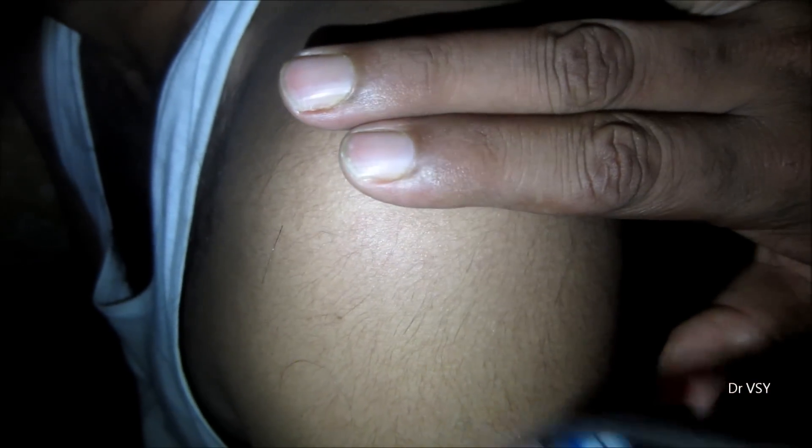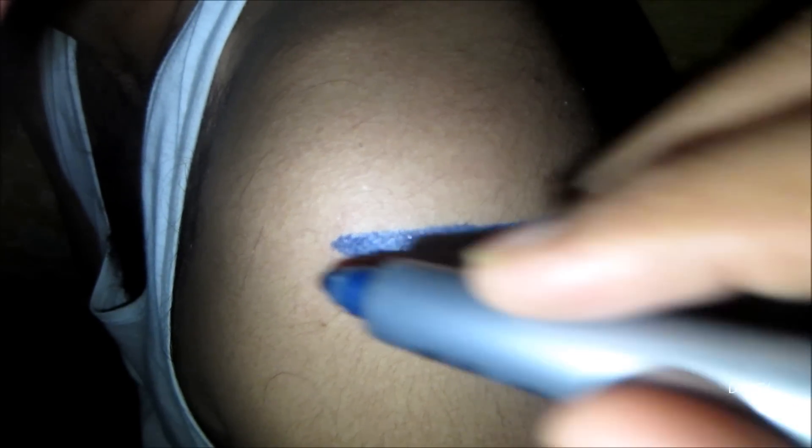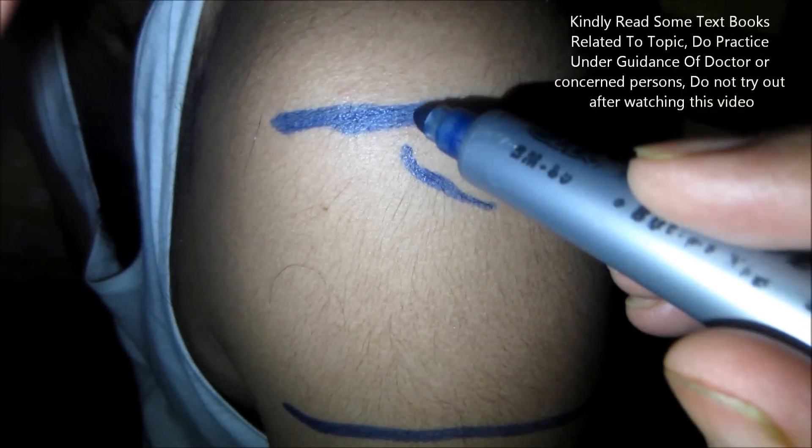Another way is to draw lines. The first line is drawn at the uppermost part, two fingers below the acromion process, and the second line is drawn from the axillary region as pointed out. In that portion, in the middle part, you need to give the injection. Thank you.